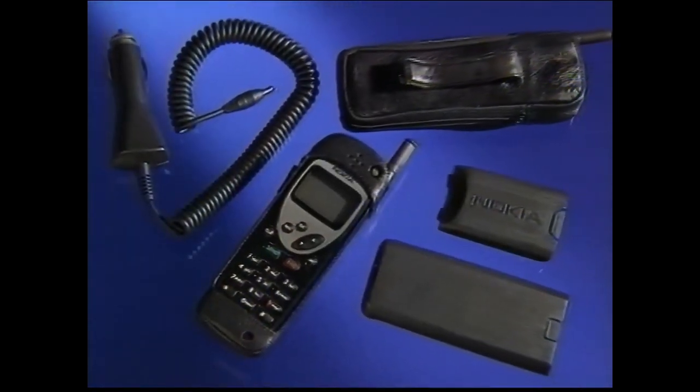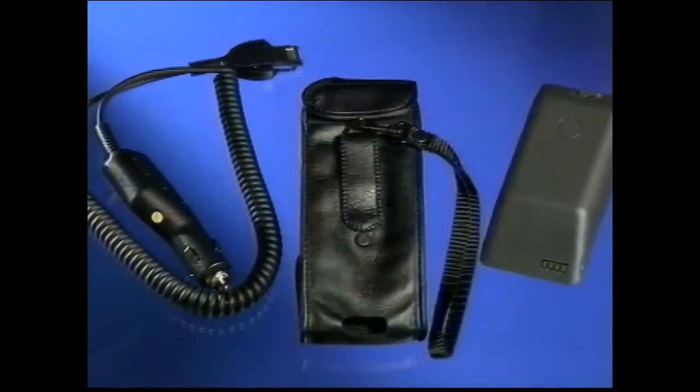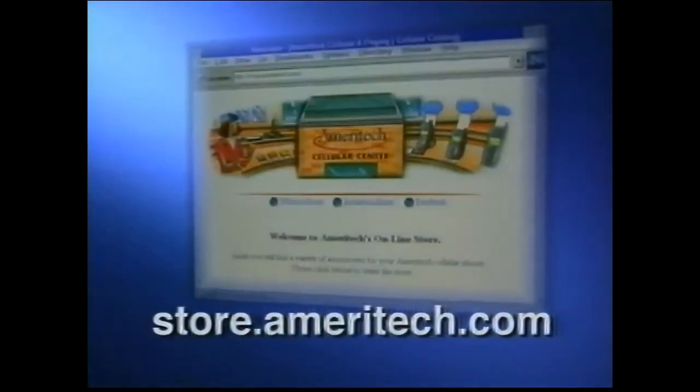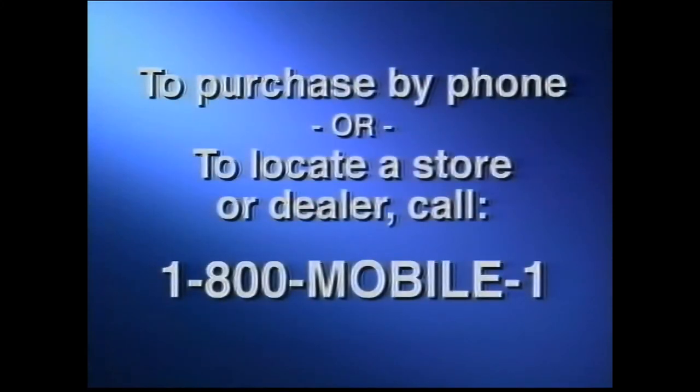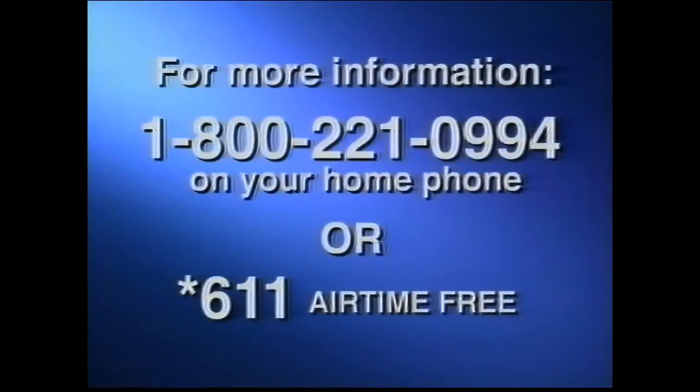To purchase these or other accessories for your Ameritech cellular phone, visit our website at store.ameritech.com. To purchase by phone or locate the authorized Ameritech store or dealer nearest you, call 1-800-MOBILE-1. We hope you found this video useful and informative. If you have additional questions, you can dial 1-800-221-0994 from your home phone or call star 611, airtime free. Thank you for choosing Ameritech.